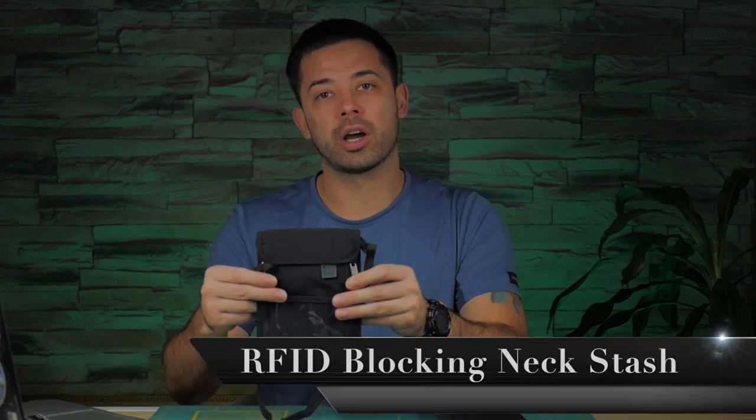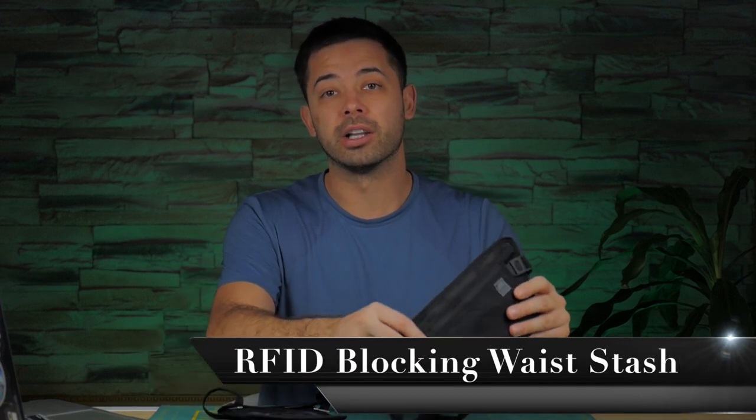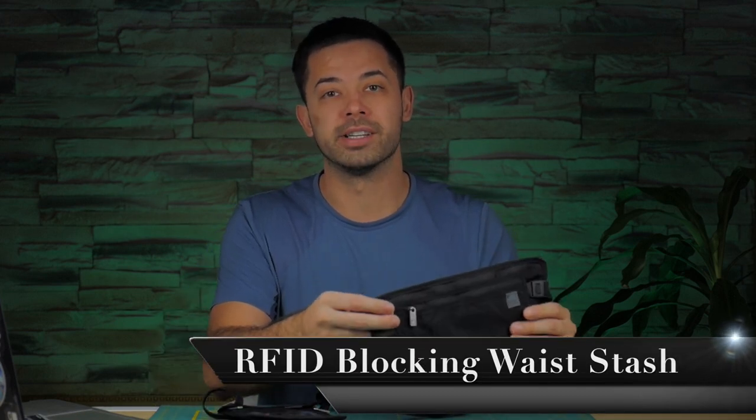Hey, what's up guys, I'm Jacoby from jacobysjourneys.com and today we're taking a look at two different products from a company called Lewis and Clark. The first is the Datalock RFID blocking neck stash and the second is the Datalock RFID blocking waist stash. Both are great products and a little bit different, so we're going to take a look at them today.